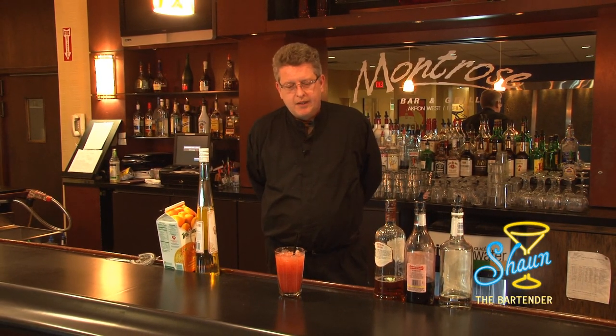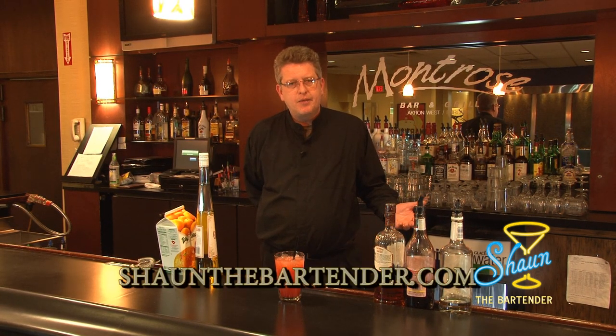So turn some heads the next time you go in and order this drink at the bar. If you want to know more about the drinks that I make, you can go on my blog site, seanthebartender.com, where I have a daily special on how to make different drinks. Thanks for joining us. Look forward to seeing you again. Until next time, cheers.